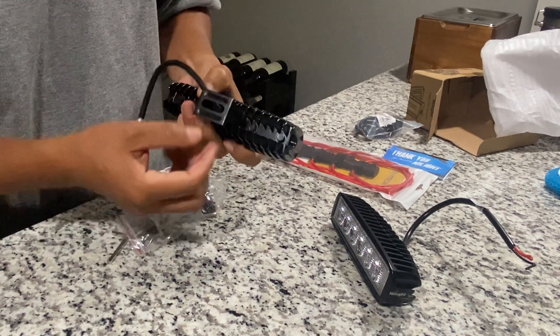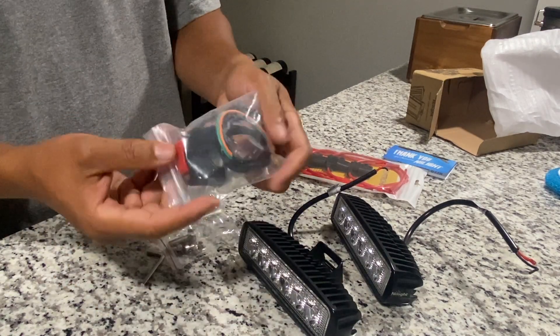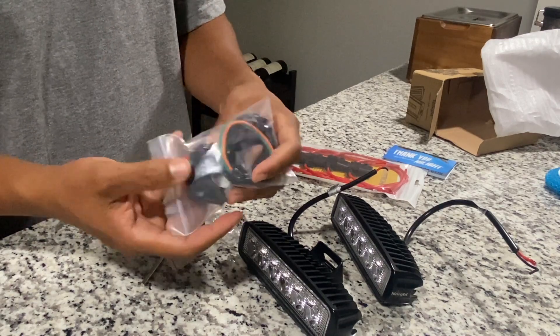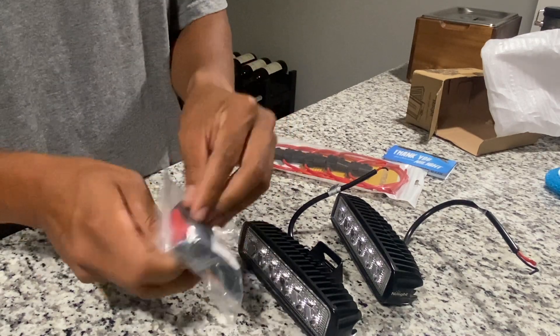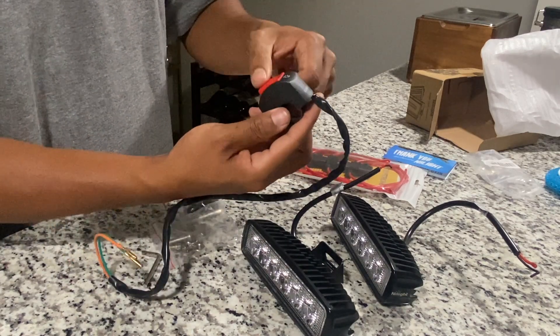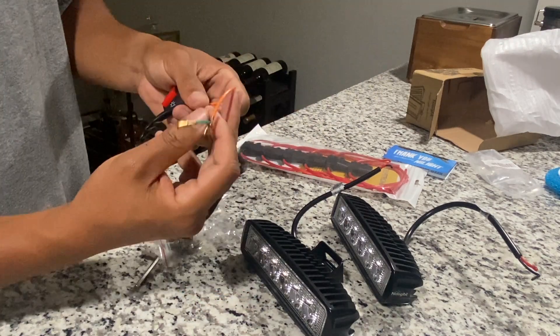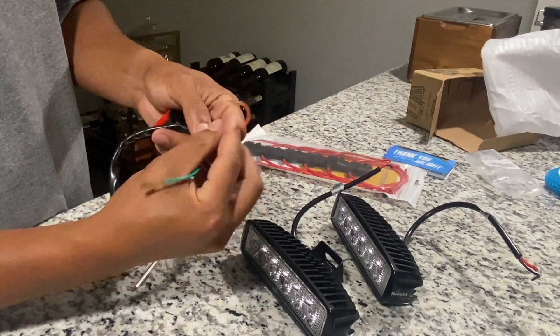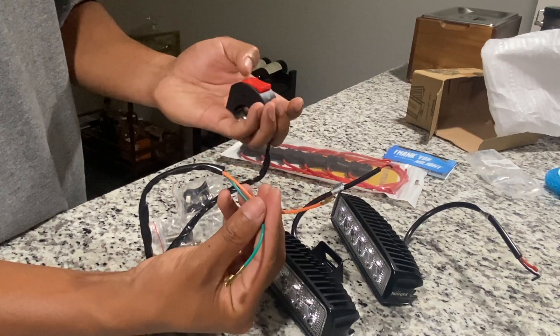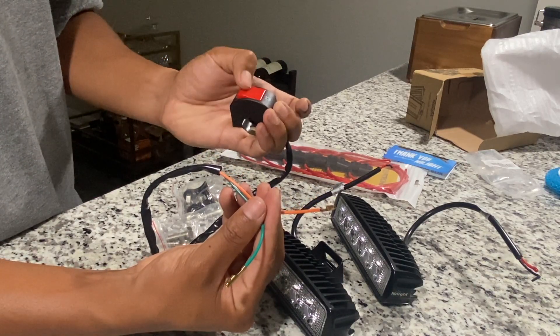The switch I'm going to be using is just a standard 7/8 inch light switch I got on Amazon — a pretty commonly used one for pit bikes. I'm going to install this right beside the left grip, since the right one has the ignition and stuff already. As far as which wire goes to which, it really doesn't matter since this switch essentially just completes a circuit when you turn it on.